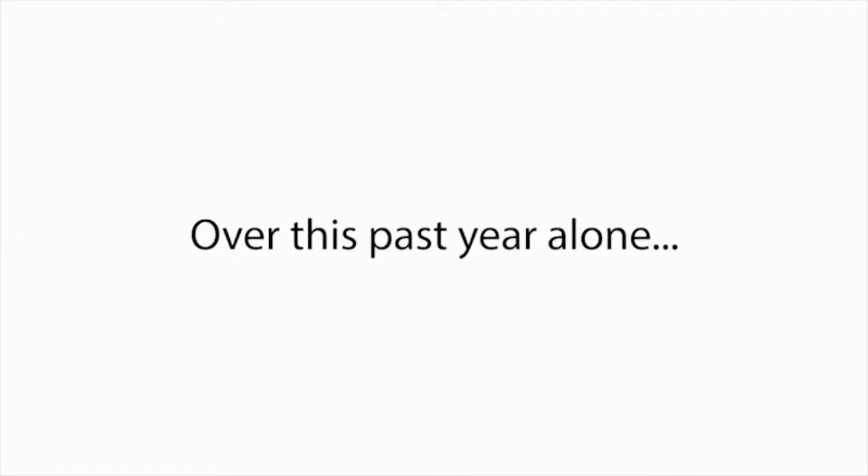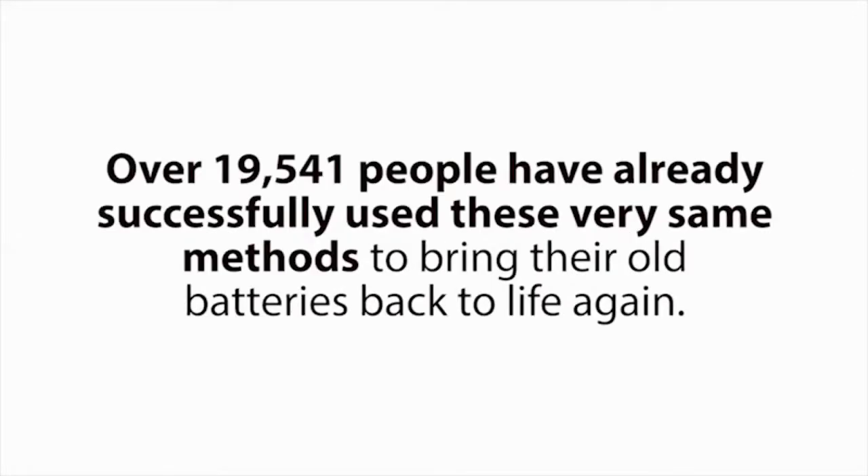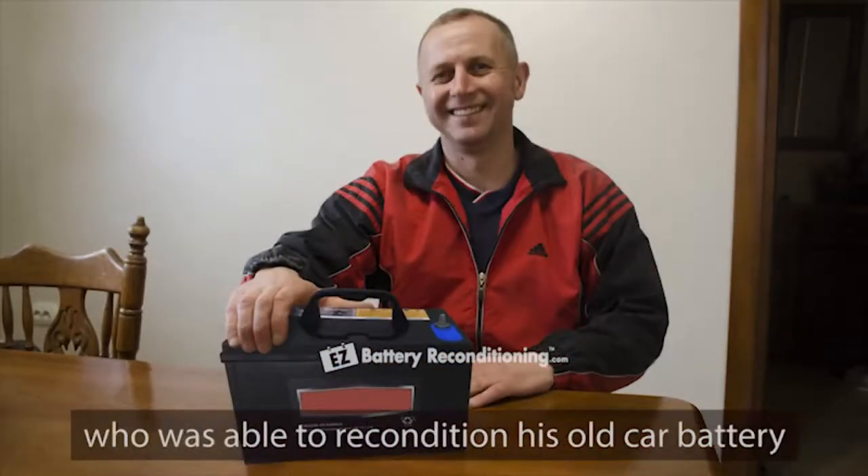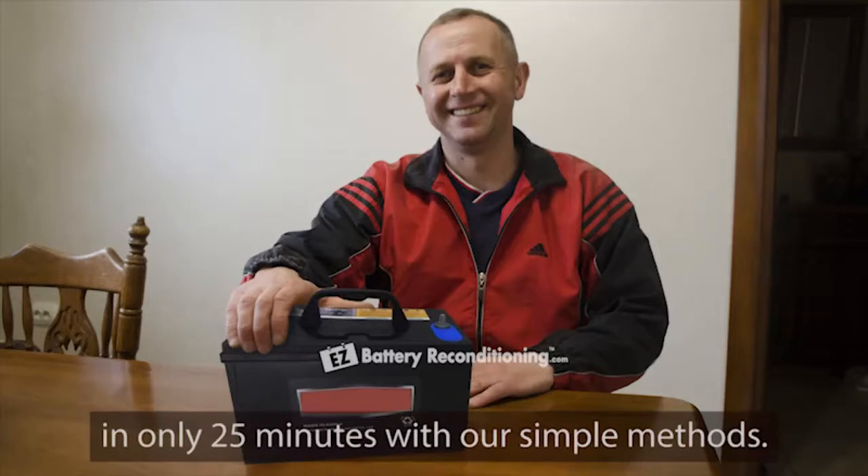So now, instead of buying new overpriced batteries every time one gets old or dies, people can recondition and reuse their old batteries instead, saving them thousands of dollars on the cost of batteries over their lifetime. Over this past year alone, over 19,541 people have already successfully used these very same methods to bring their old batteries back to life again. People like Jeff Dobbins from Savannah, Georgia, who was able to recondition his old car battery in only 25 minutes with our simple methods.